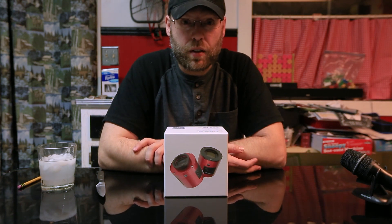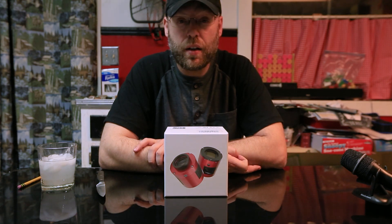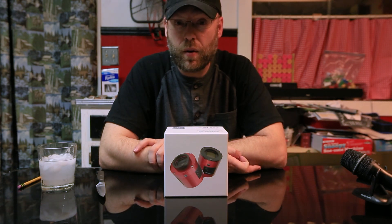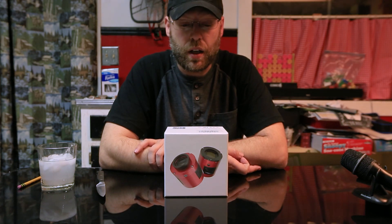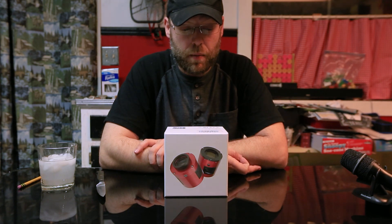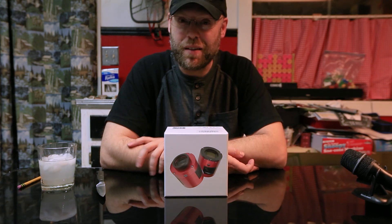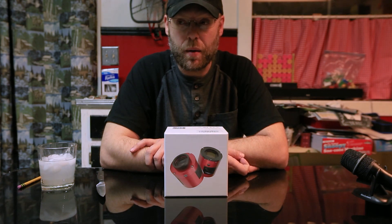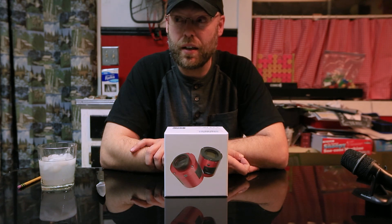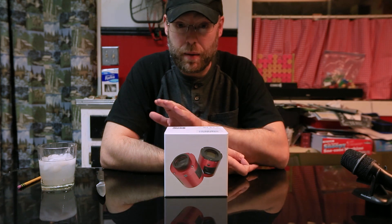Good evening ladies and gentlemen, boys and girls. We've got a pretty exciting product to take a look at today — the brand new ZWO ASI 2600MM Pro. The monochrome version of the 2600 just came out. I got in on a pre-order pretty early; I think I got one of the first shipments, but unfortunately it's been sitting on my desk for about a month because it's been cloudy and I've been super busy with a few other projects. Finally getting a chance to open it up — the clouds are gonna break probably Monday night and we're gonna have a lot of clear skies next week, so we need to get this baby opened up.